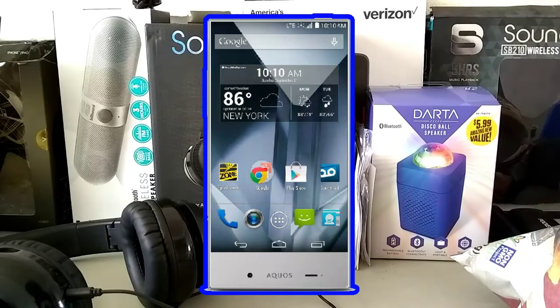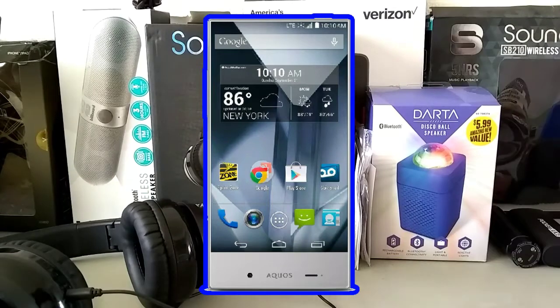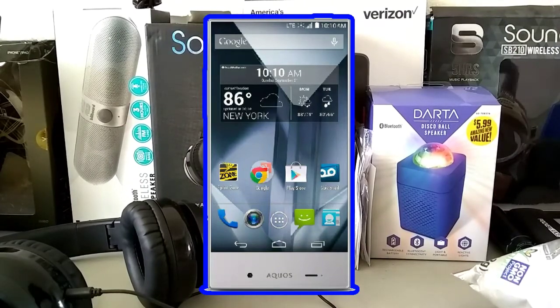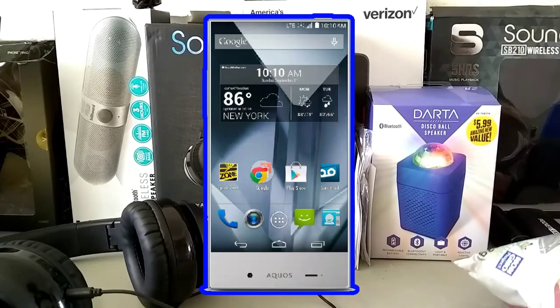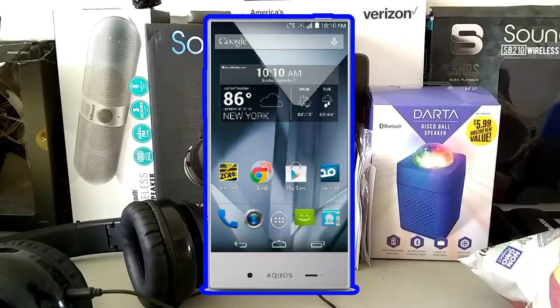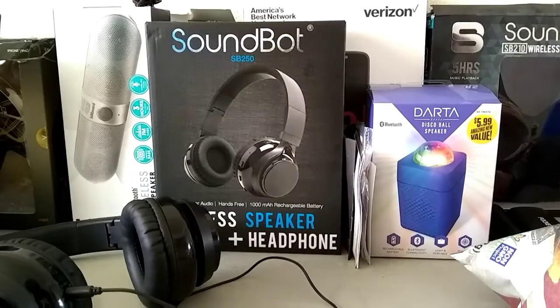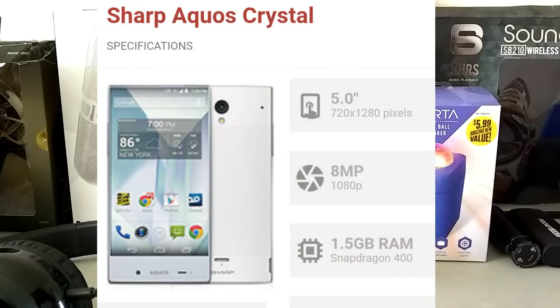What makes this phone really unique is that this is the first phone to be bezel-less — it looks really cool and stands out. If you're in public and pull out this phone, it looks great and has a really cool design that no one else has. If you're interested, it's only 30 bucks — link down below. Now let's talk about the specs.